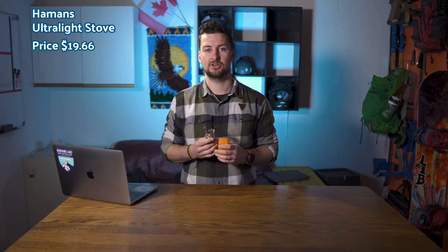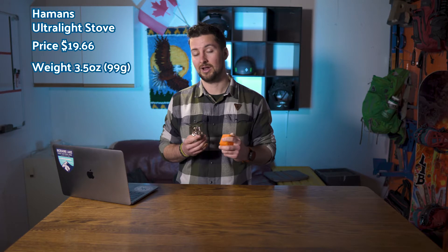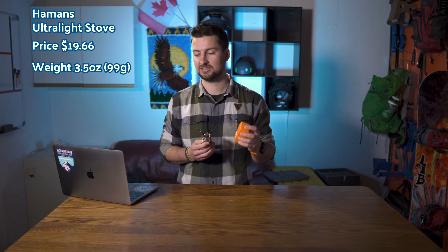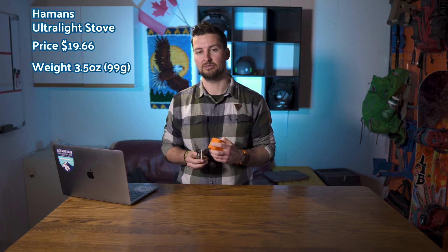For the price, you're looking at $19.66 on Amazon. For the weight, it's 3.5 ounces or 99 grams for the stove only, but it does come with a hard shell case which adds to the weight and brings you up to 4.1 ounces or 114 grams.